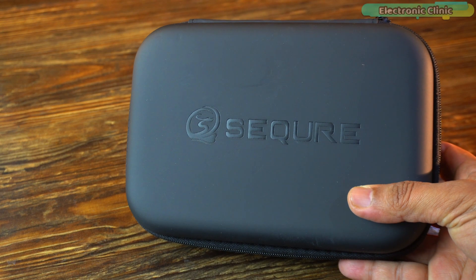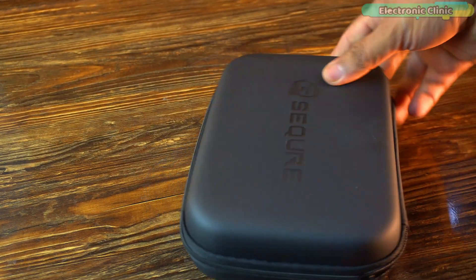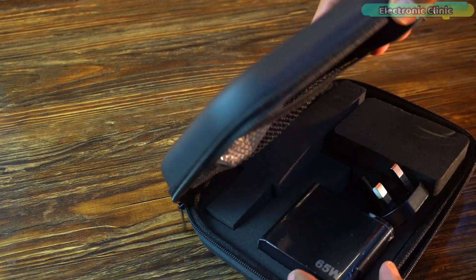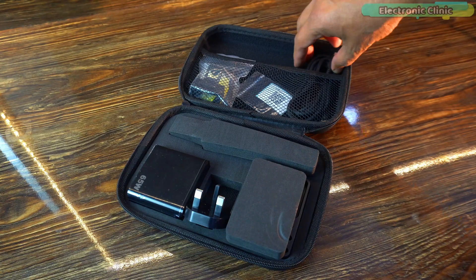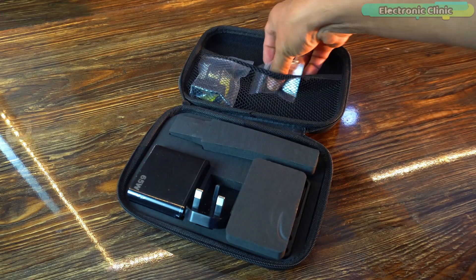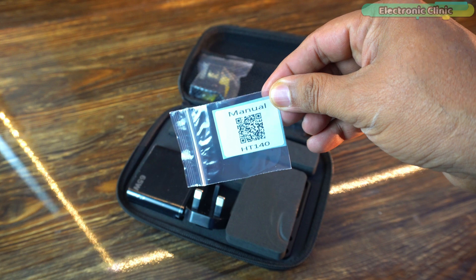The Sequre HD140 comes in a well-built protective carrying case, giving it a premium feel right from the start. The case is sturdy and compact, making it easy to store and carry. Inside, there is a USB-C cable.